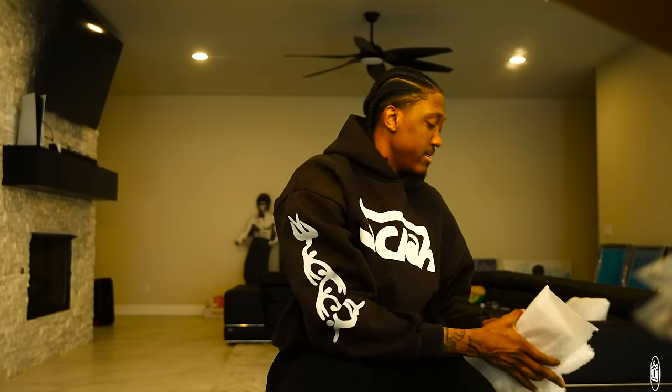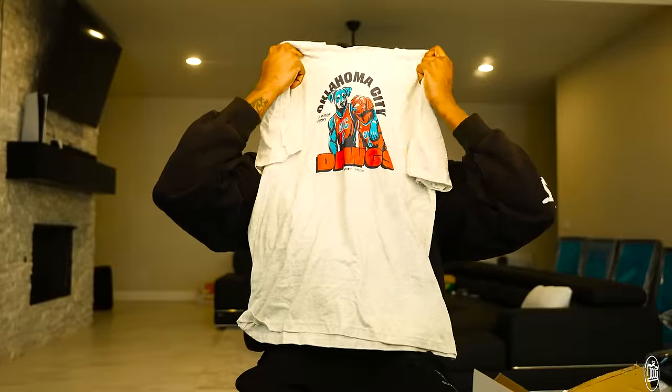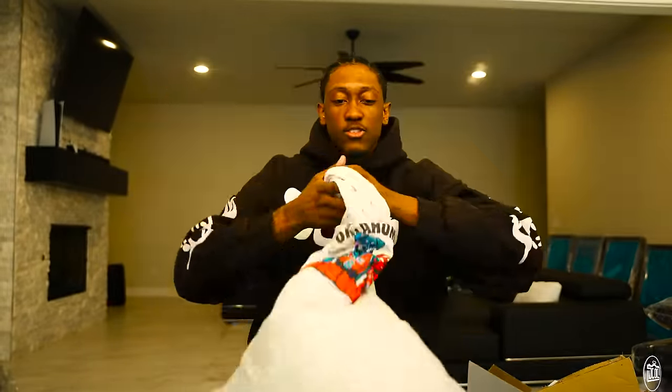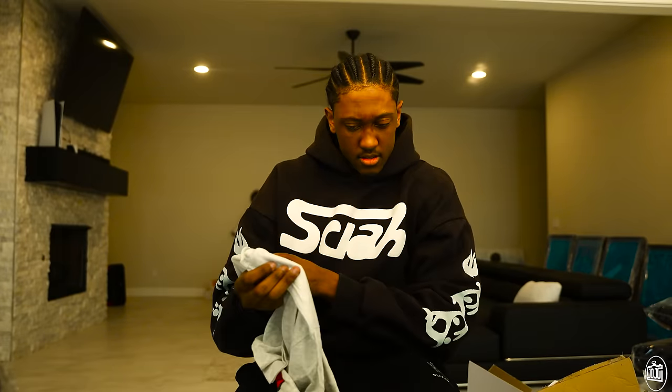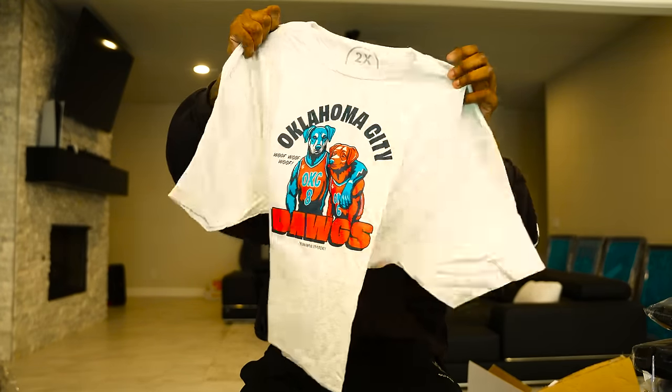Thank you Jay. When you guys see Jojo on one of the tees remember that clip. Woo! Tough — these will get worn for sure. The Uncontested Podcast — shout out them for the tees. I'm pretty sure I said something on Twitter and got them.